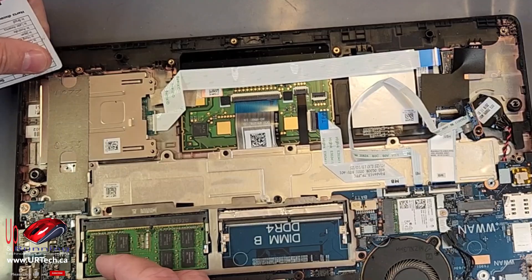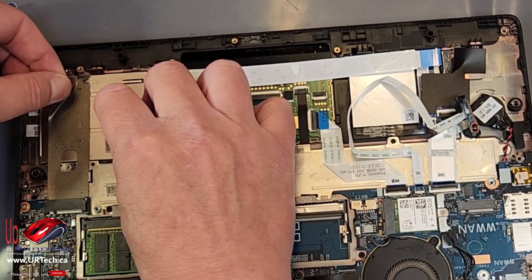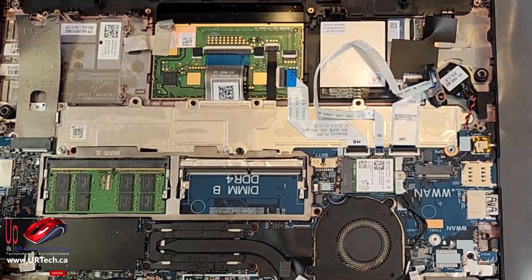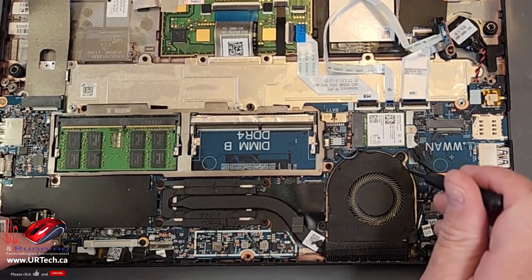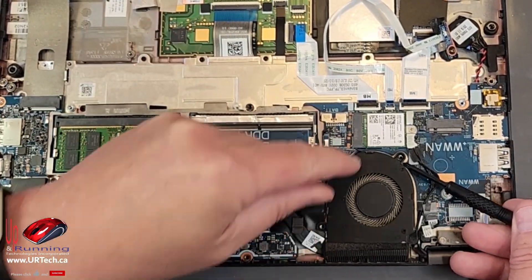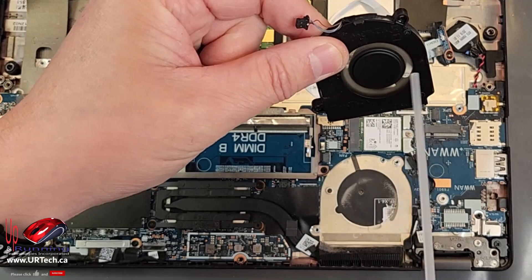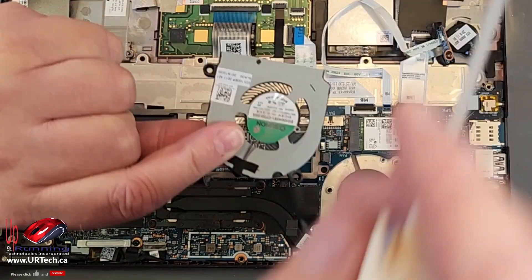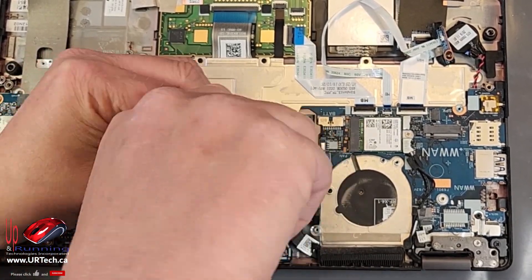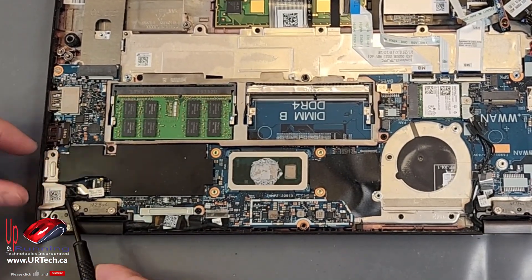You can peel this thermal foil back — there we go, it just slides out. Remove the fan: one, two screws, that's it. Always a good idea to blow it out while you have it out. Take out the heat pipe next — four screws. Then the charge port bracket out of there.